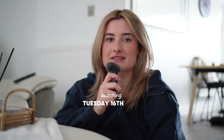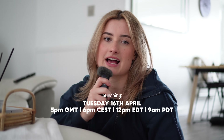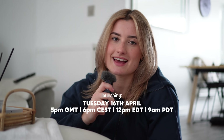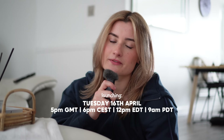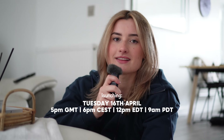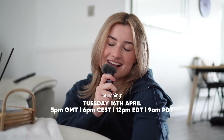Today I am here to take you through the brand new capsule that is dropping — the Foundations Capsule. On Tuesday the 16th of April at 5 p.m. UK time, the Foundations Capsule will be dropping. You are going to be getting easy layering loungewear, mellow soft rib tops, neutral effortless gym fits, as well as a new tote bag which I know you guys are going to love.